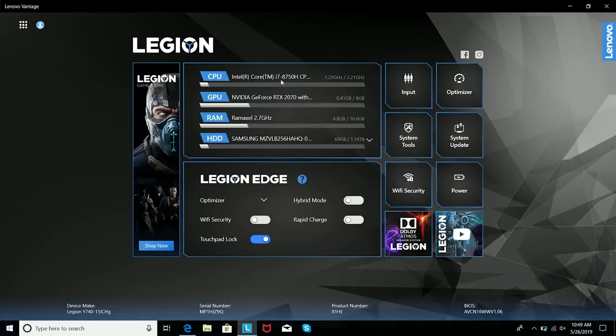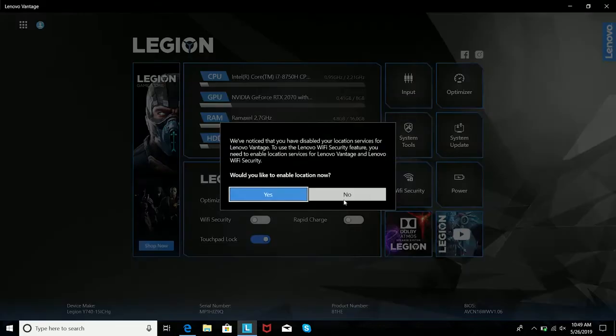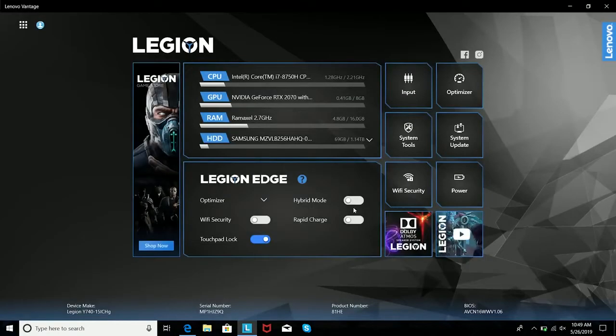So you can view your specs, and speaking of specs, you're looking at an 8th-generation Core i7-8750H. We've got 16 gigs of RAM, a Samsung SSD at 256GB with 1TB extra storage. So you've got enough storage and space for all your games.